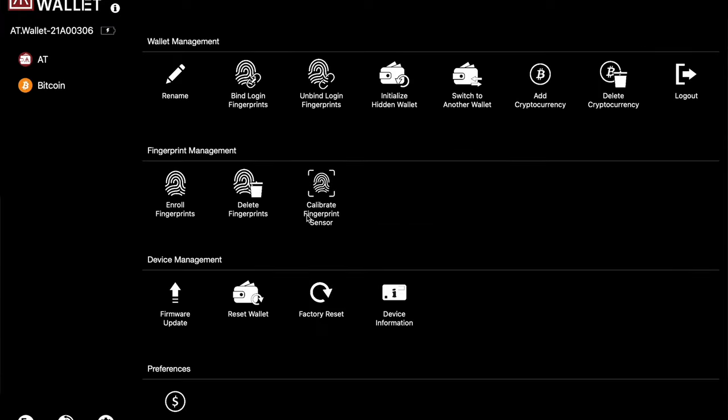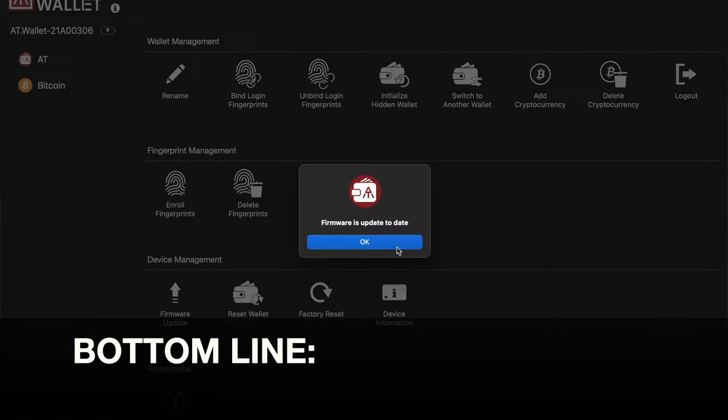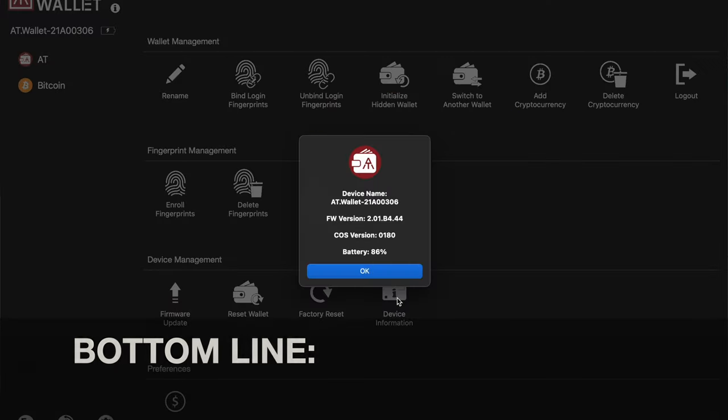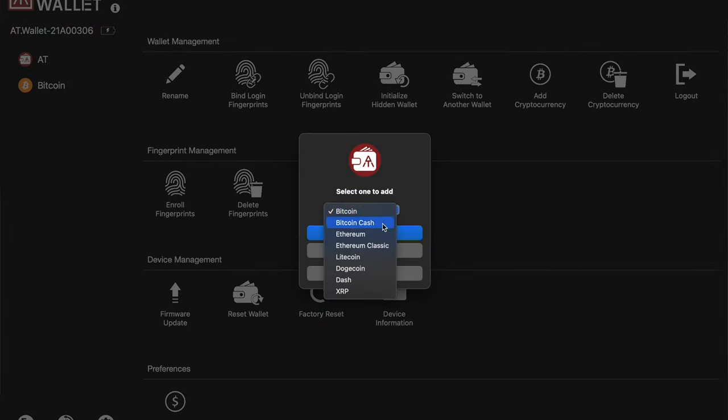Bottom line: if you're in the market for a cold wallet or an additional cold wallet, especially one sized perfectly for travel, definitely take a look at this AT wallet by Authentrend. The more I use it, the more I'm liking it.